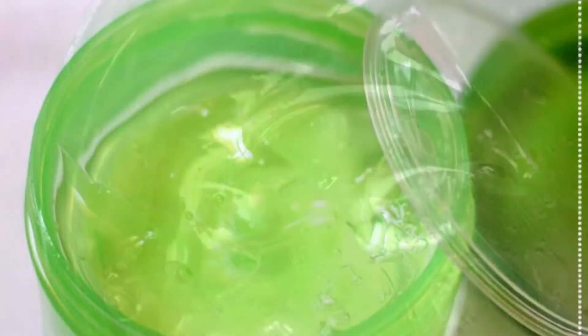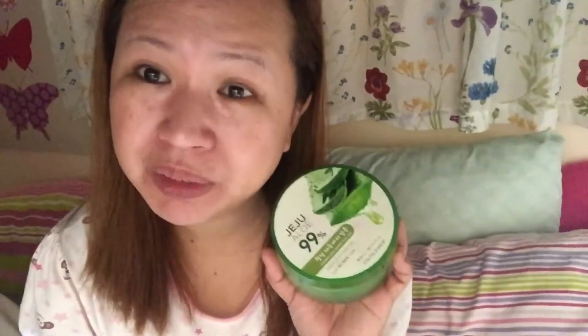I am using this Jeju Aloe Vera from Itura. I just woke up and as soon as I did, I thought of sharing this. This 99% Jeju Aloe Vera will definitely change your night routine. So now I apply this 99% Aloe Vera.